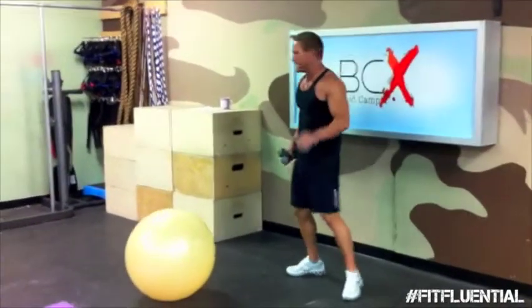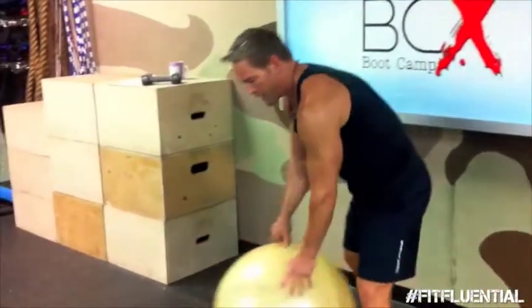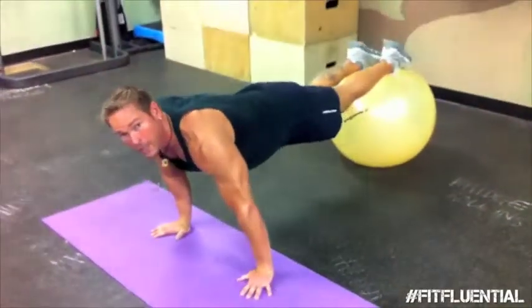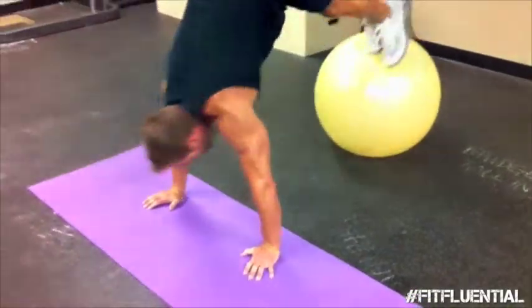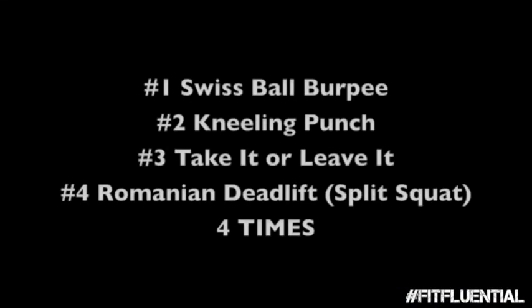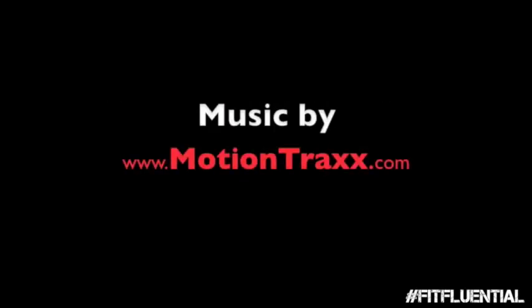All right. 15 seconds rest. We start following up again for three more rounds. Three more rounds. Don't quit — I'm still watching. Keep it going. Four more rounds. Two more rounds.